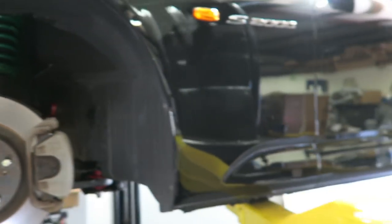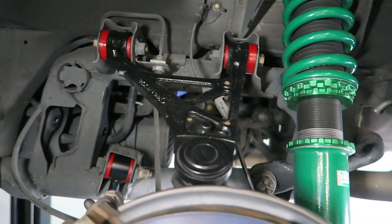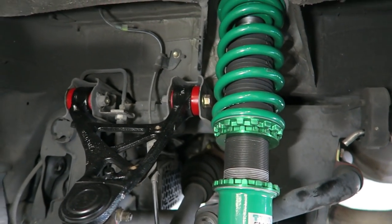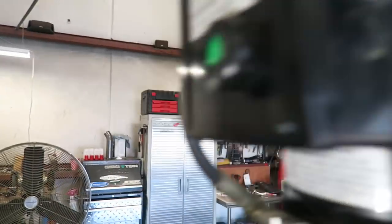The suspension has to be adjusted — it was put on somewhere and they didn't adjust it very well. There's the back one — look how nice it looks, it's painted. We've got to change the spring rate and change the height. It's actually sagging a little bit in the rear, and the customer was complaining it's a little bouncy. So that's something that has to be addressed.